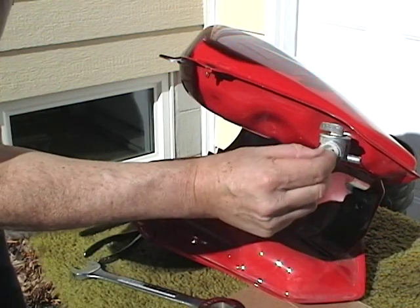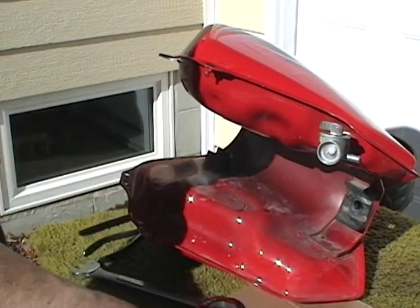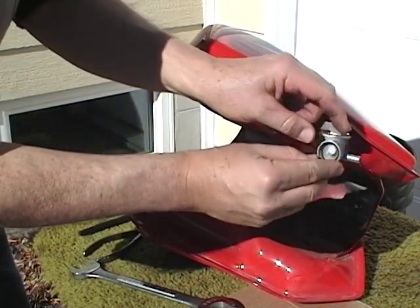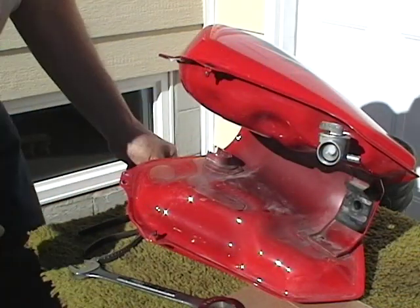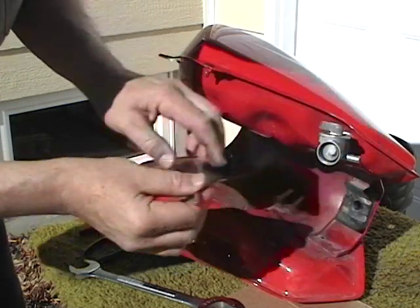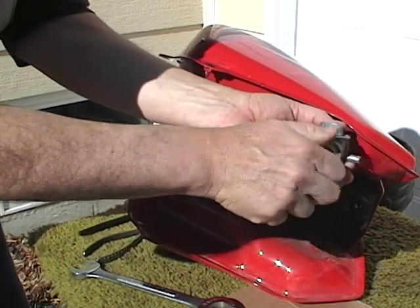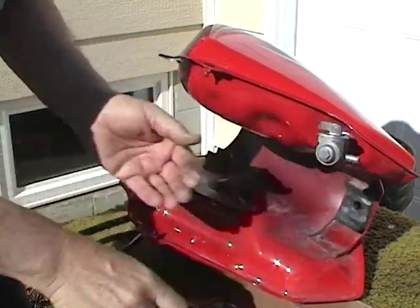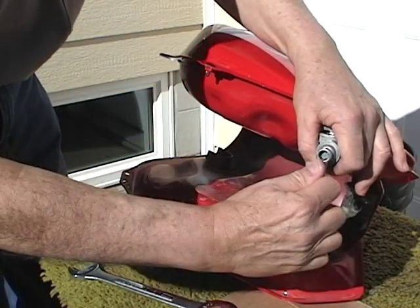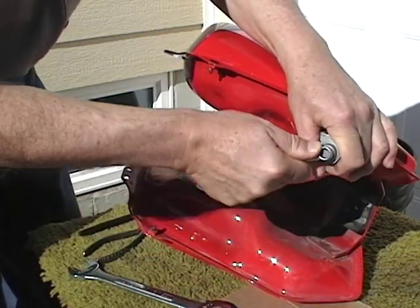Put the small sediment screen back in, lining it up over the piece of tubing. Install the rubber o-ring back in with the angled shoulder pointing down, and tamp it back up in place. Then thread the sediment bowl back in — this takes a 10mm wrench. Use a six-point wrench so you don't mar the metal. Be gentle as you snug it up, and know what you're doing. You'll want to check everything for leaks when it's all back together.